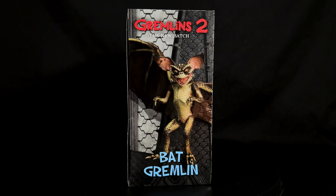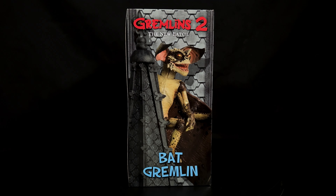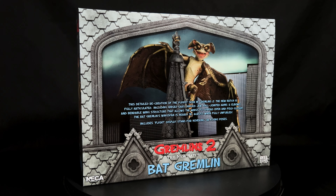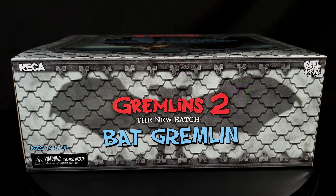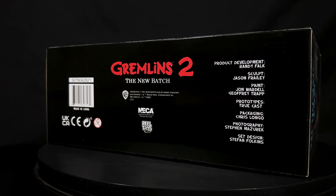Let's check out the stand real quick — really easy to build. Here's the base, here's the stand part, snaps in like so. And the part to hold the gremlin itself snaps in like that. I'm assuming it's going to somehow get onto the body — maybe at the neck area. But I'll figure it out. If not, I've got another stand for it as well.